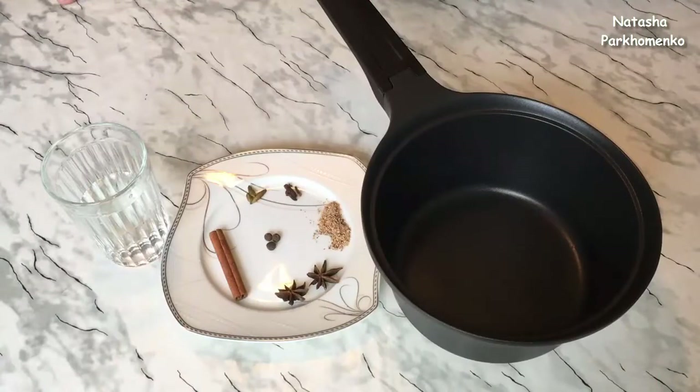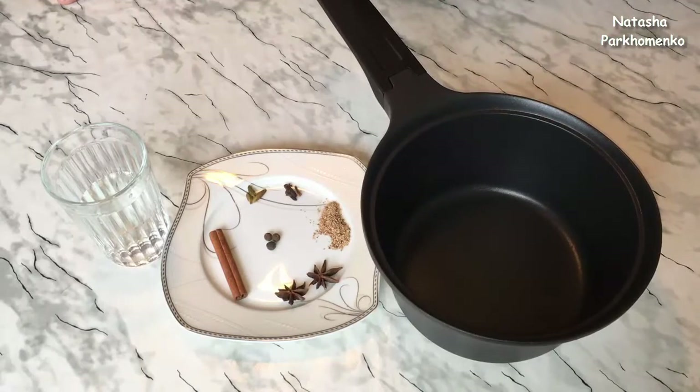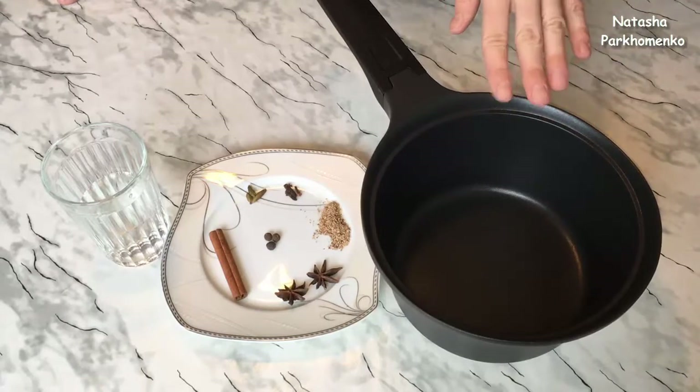For making mulled wine, it's better to use cookware with a thick bottom — aluminum cookware is best avoided. I took this ladle/saucepan.